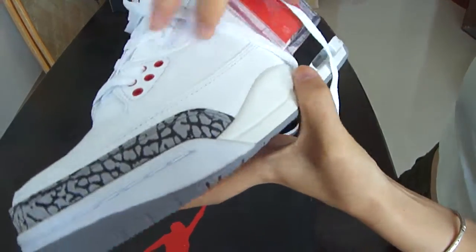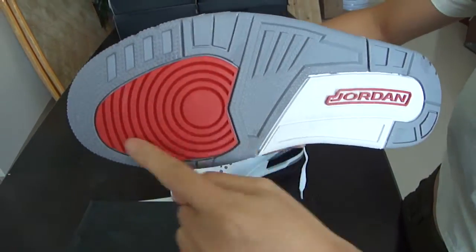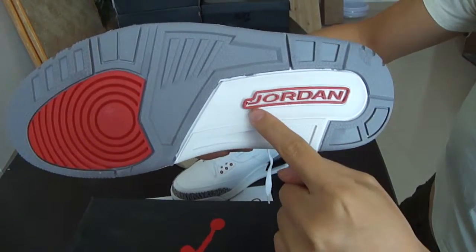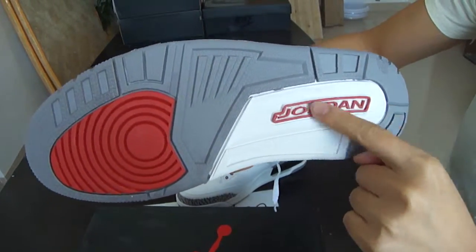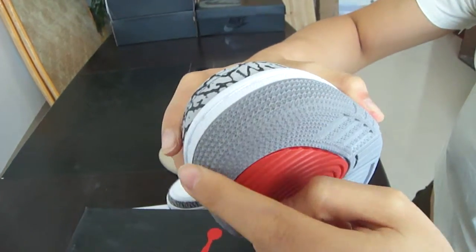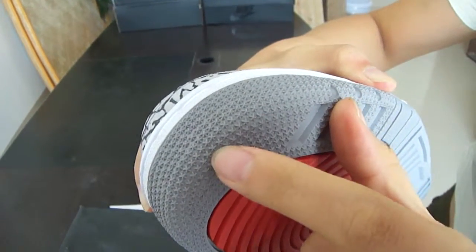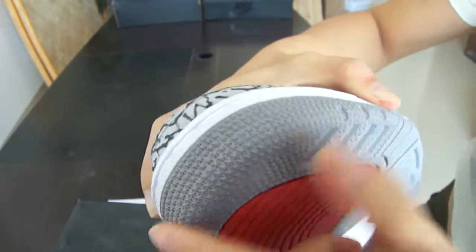Now come to the bottom of the shoe. You can see this part is red and gray and white. You can see the red Jordan logo. The toe part — the touch is rough and the shape is like a little unique style. It looks beautiful.